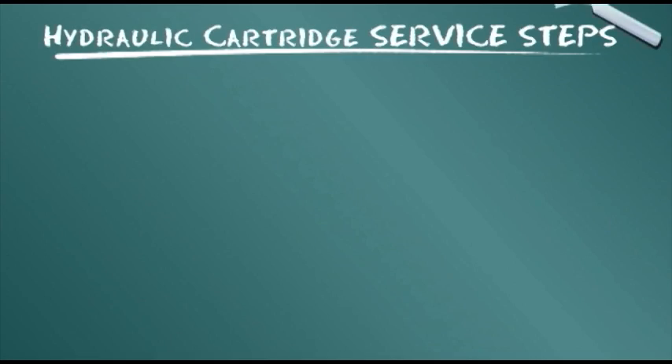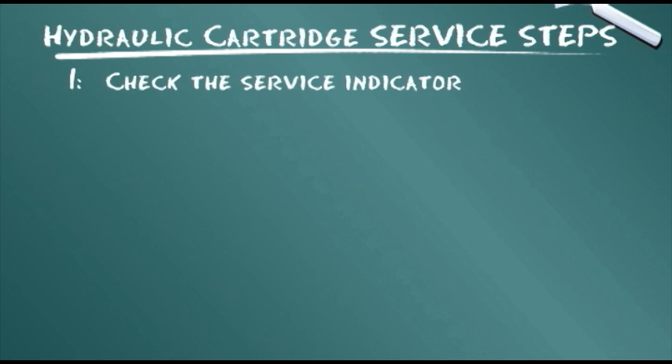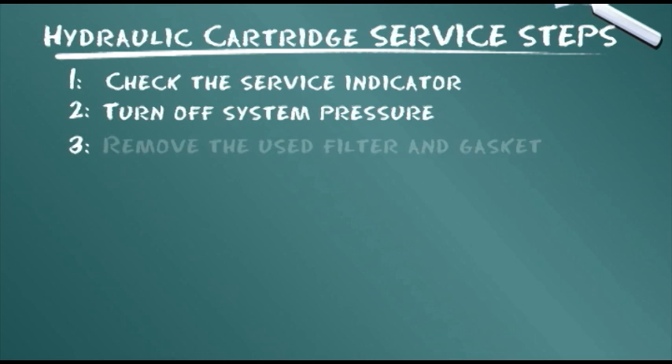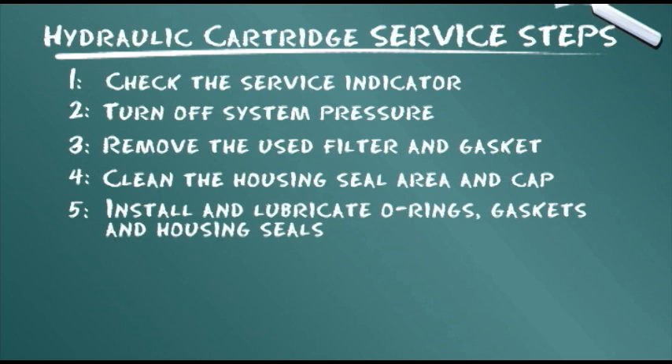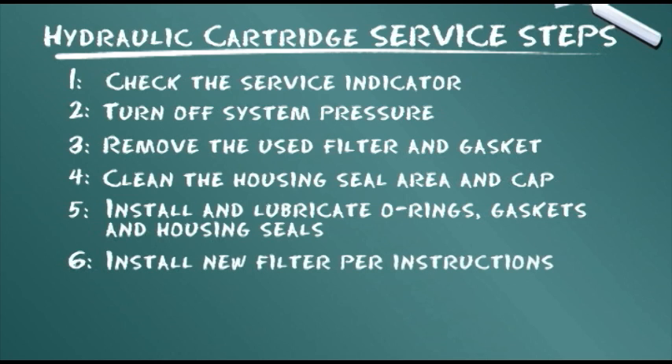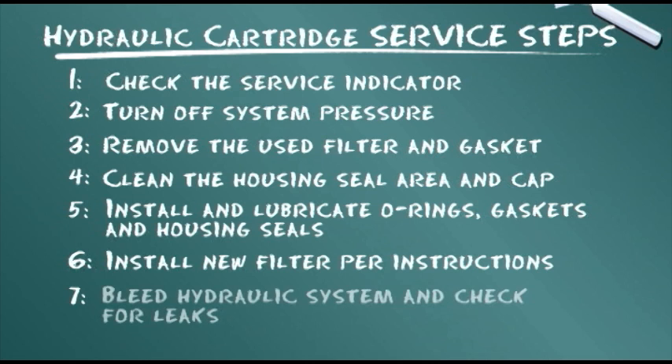Let's summarize the service steps presented: check the service indicator; turn off system pressure; remove the used filter and gasket; clean the housing seal area and cap; install and lubricate O-rings, gaskets and housing seals; install new filter per instructions; bleed the hydraulic system and check for leaks.